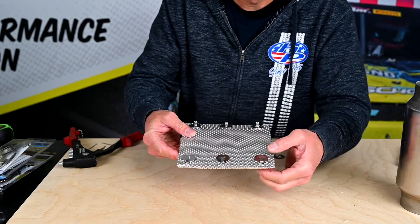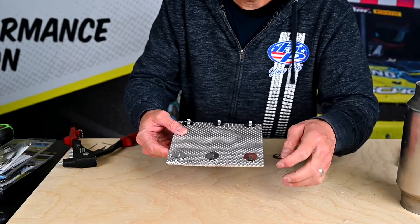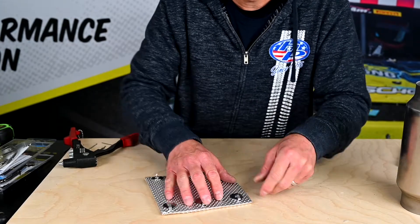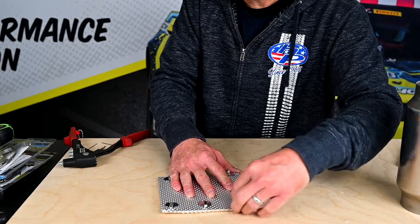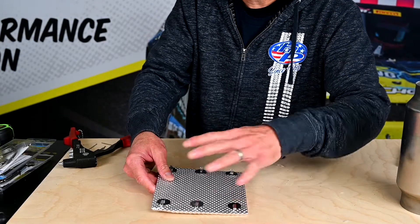One thing to keep in mind when you're installing the lacing hook is you want to try to make sure you're orienting the hook where you want it, because once it's on there it may be a little too tight to spin around. You can do it but it's not advisable — you should just get it where you need it that way you don't have to spin it.